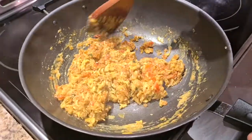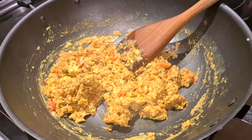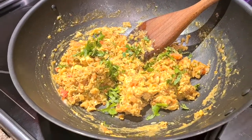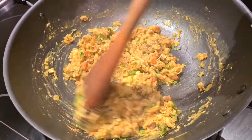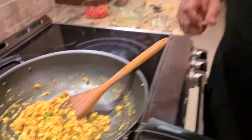The last step for your Mumbai anda bhurji street style: garnish with the remaining coriander and serve it up with pav — an Indian dinner roll, which most of you hopefully know. You can see the egg bhurji is nice and done but not too dry — that's how I like it. And that's it, folks! Mumbai style egg bhurji ready to go, perfect for a late-night jet-lagged snack. I hope you like this video and I'll see you next time.